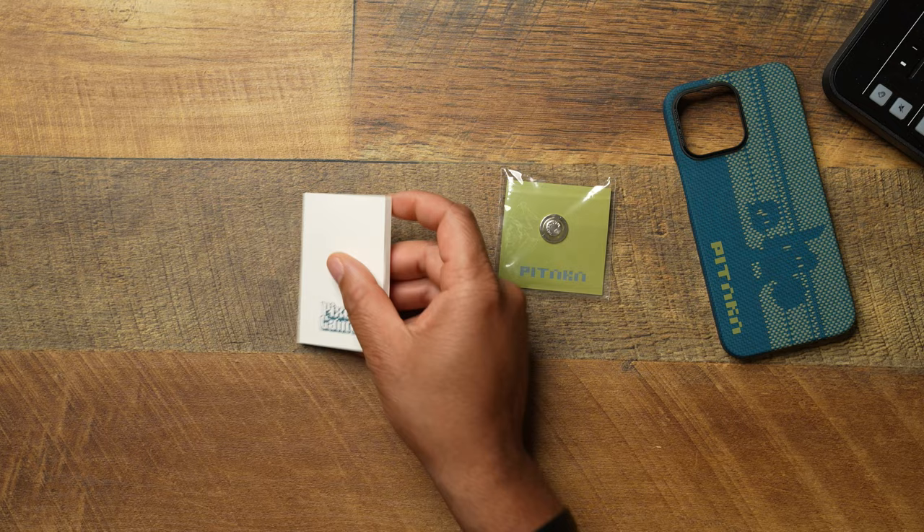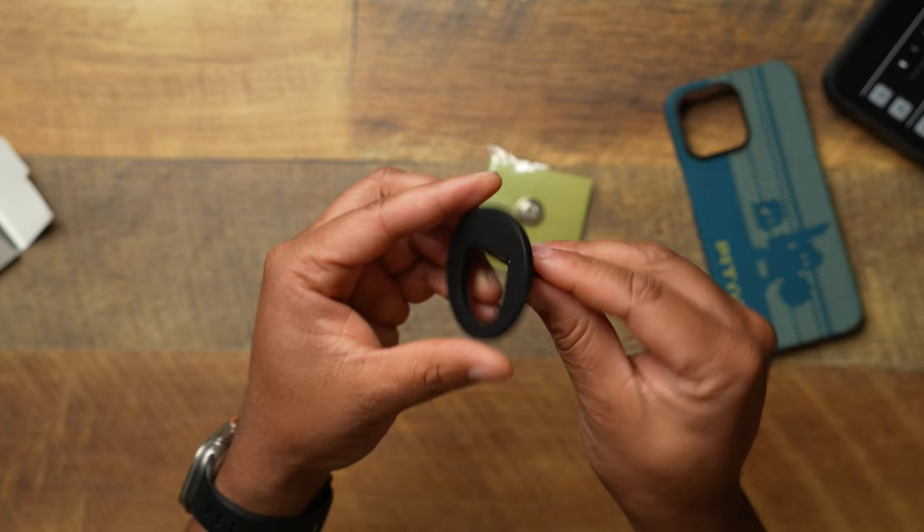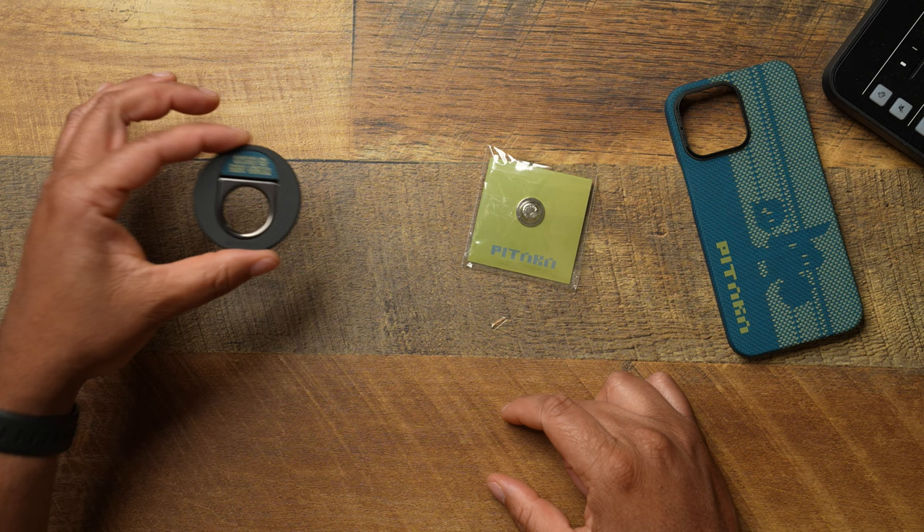In here you're going to get a grip — this is going to be the Pitaka grip. If you don't know about this, man, this thing is so good. I need to make a video about the best MagSafe grips because I absolutely love this one. It gets the job done — very slim, very minimal, very high quality materials.